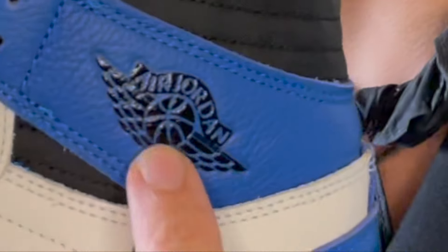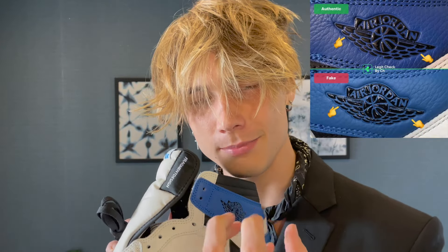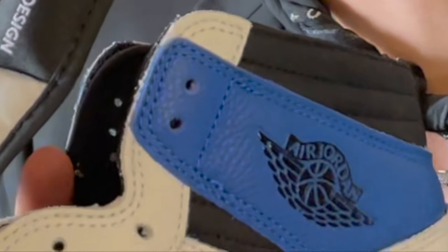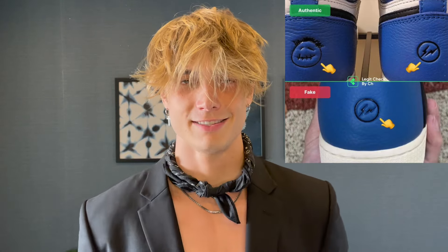Now we're going over to the Jordan logo itself. On a fake pair, the wings are gonna be super dense together with not much space, but on these they're more spread apart — just like the authentic ones. Also on the Air Jordan text: on an authentic pair the font is a little thinner, and on a fake pair it looks bold versus normal. For me this was one of the easiest ways to tell this was an authentic pair.